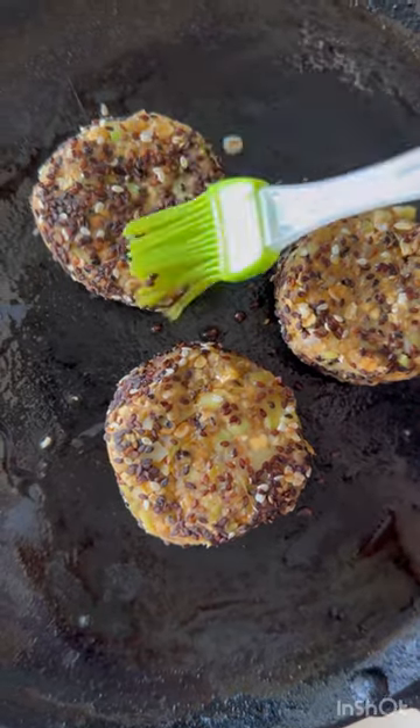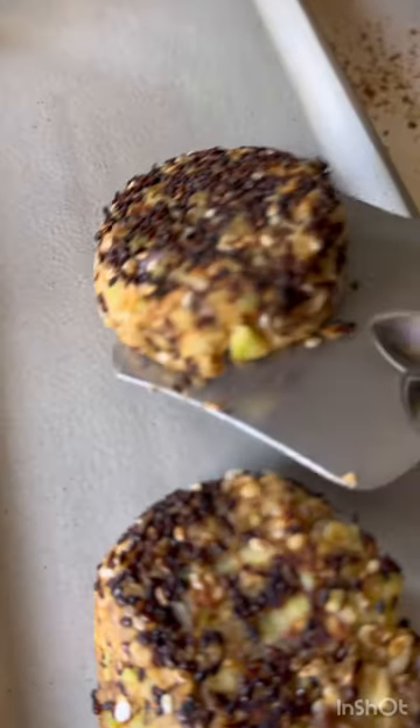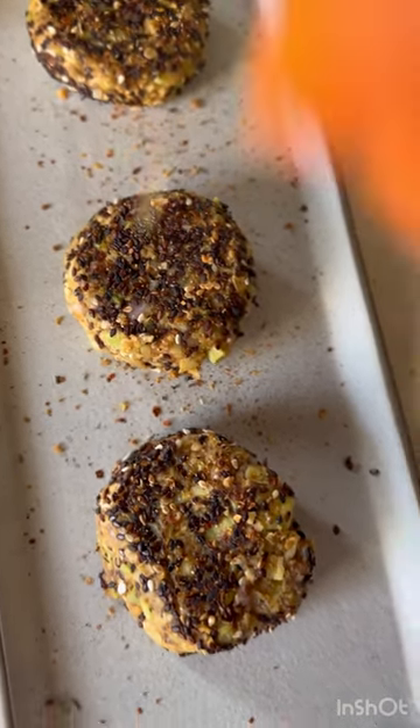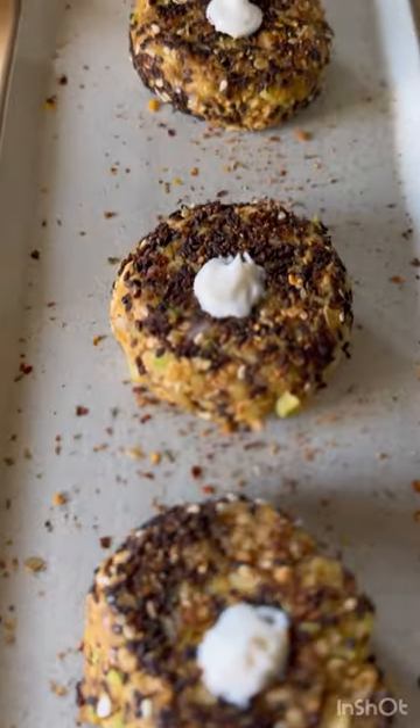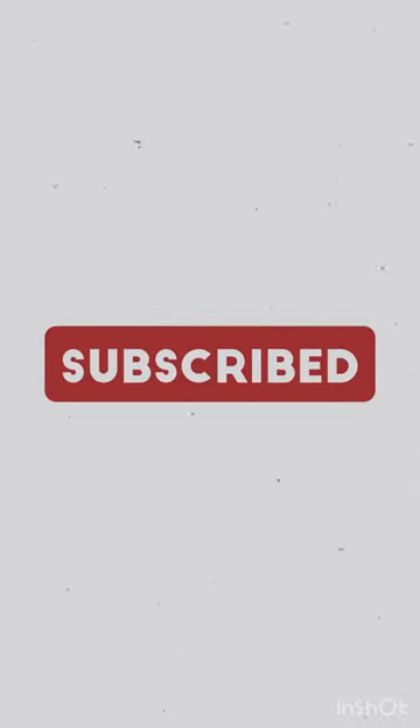This is one of my personal favorite dishes. I plated them with some seasoning and vegan mayo — you can have them with some chutney as well. This is a great snack. Please like, subscribe, and share for more content, and thank you!